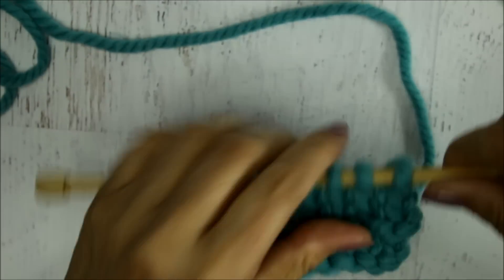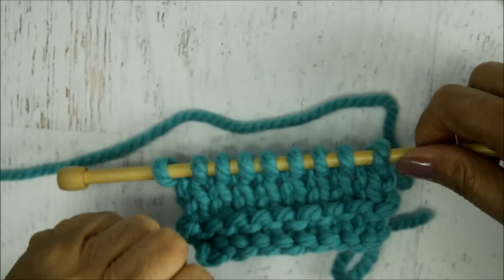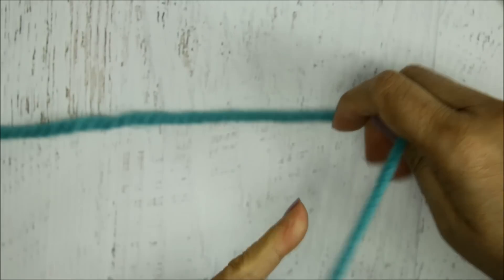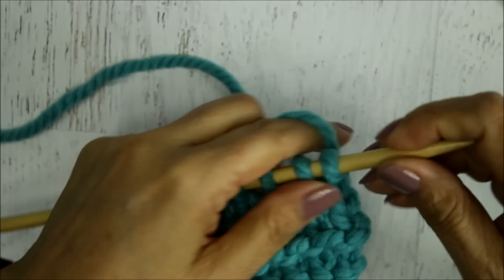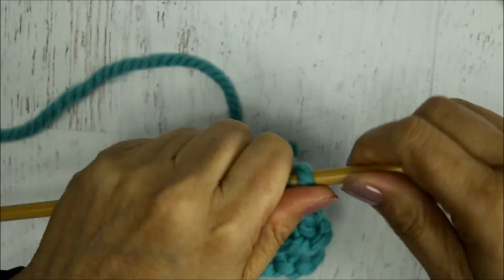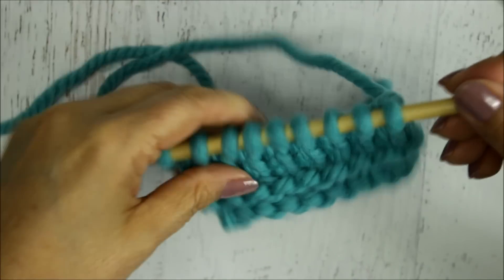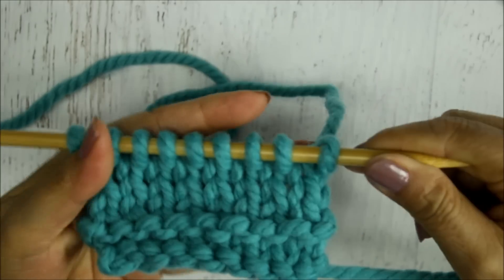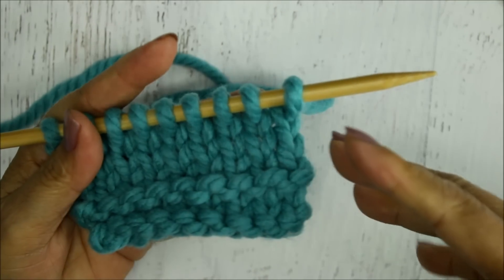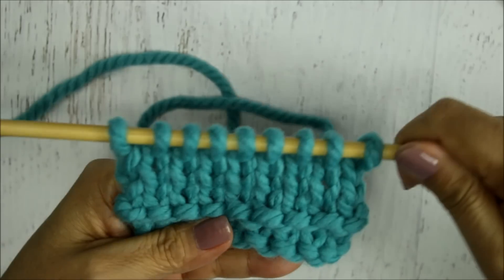I am a continental style knitter, which means I hold the yarn in my left hand, and I'm always advocating for this style for people who are learning how to knit — particularly right-handed crocheters who are already used to holding the yarn in the left hand and tensioning. I do believe it gets a little bit faster once you learn it. I'm also going to attempt to show you the English style, which is where you hold the yarn in your right hand.